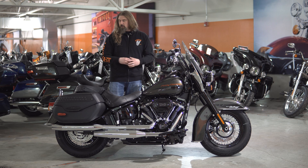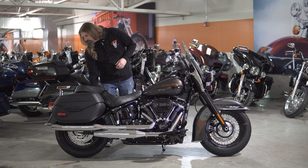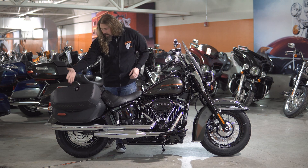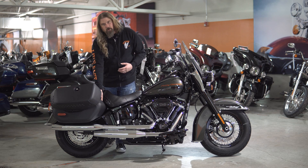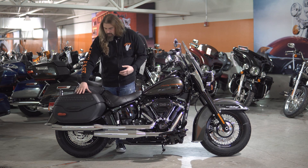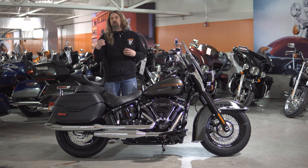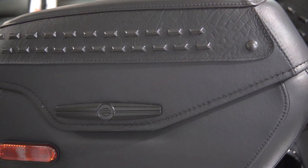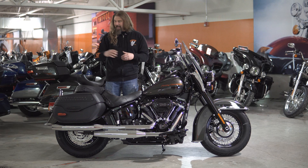Moving to the back of the motorcycle, we do have the all leather saddlebags on here. These are a very nice touch. It's just a one-touch open. These are full locking bags and they are leather-proof, so anything you're going to throw in here is going to stay nice and dry. I'm a very big fan of the bags. I like how they still have kind of a classic rivet look from the old school, but they've blacked them out — once again, going with that new feel, everything blacked out.